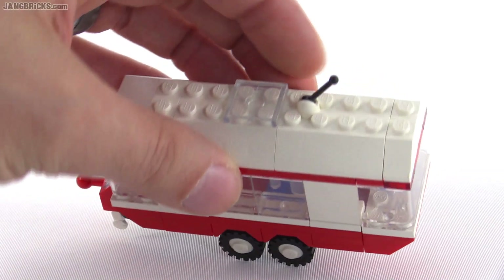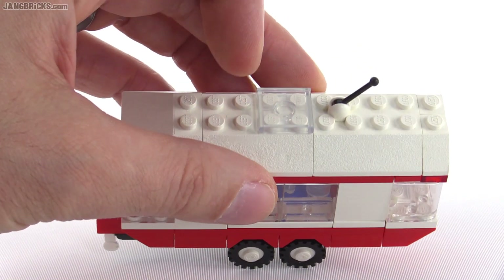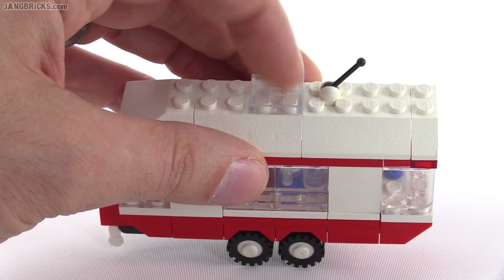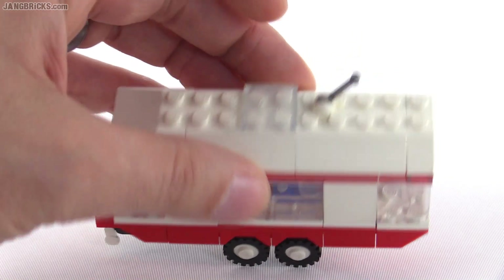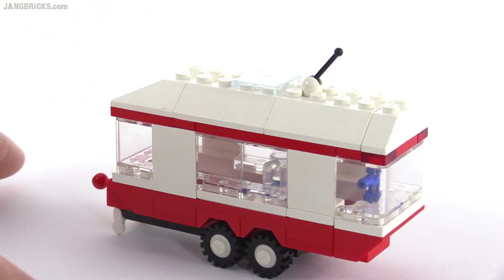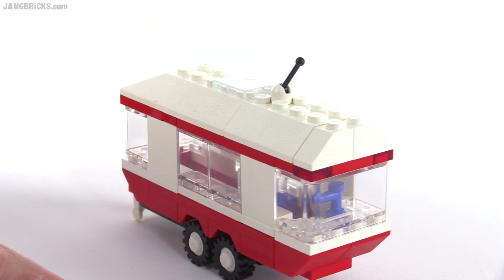This is very interesting here on the top, with the use of a tile piece — a 2x2 tile in transparent clear. You don't see those anymore, do you? That's intended to represent the positioning of a skylight up there, I believe, that would actually be letting light in. Of course, it's not transparent all the way through because this is opaque white here, but I think it's the thought that counts a little bit more than anything here, and you can definitely get into the feeling of this.